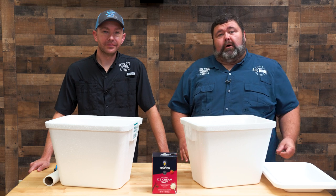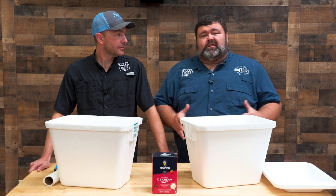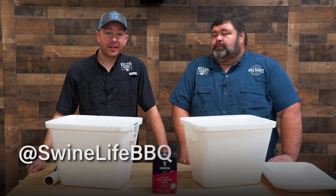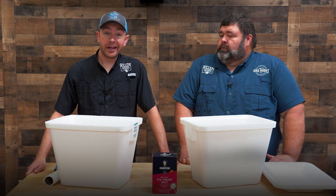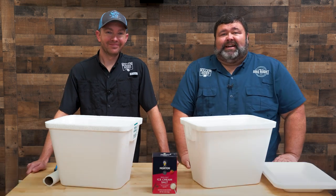Thanks for hanging out with us here at Out the Smoke. You can find us on Facebook and Instagram too — we'll be posting pictures and all kinds of stuff we're doing. Mark, where can they find your recipes and videos? Y'all can find us at Swine Life BBQ on YouTube, Facebook, Instagram, and now TikTok — we'll be glad to answer any questions you may have. And I'm over at How to Barbecue Right. Y'all check that out too. We'll see you next time.